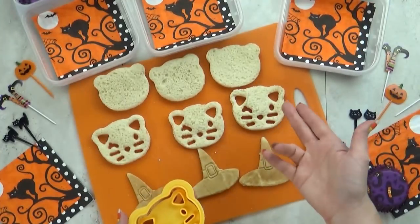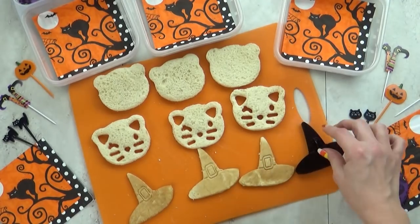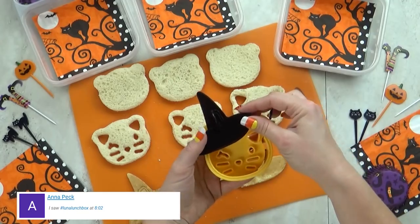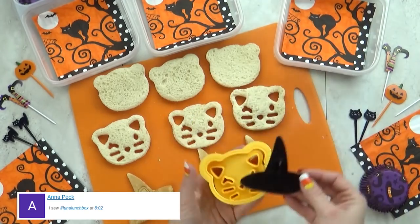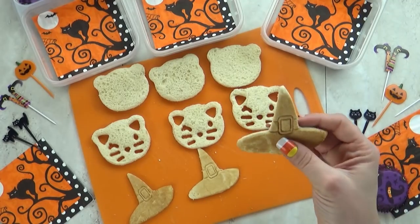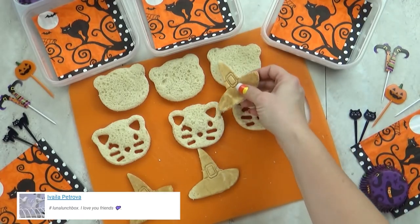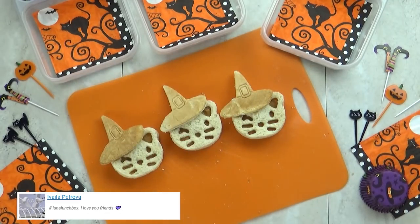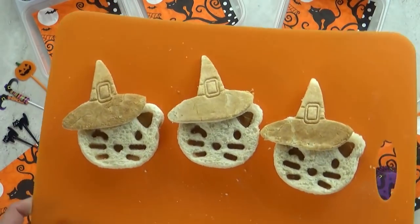Hi friends and welcome to Wednesday. For today's lunch I couldn't decide if I wanted to do a Halloween cat or a witch, so I'm actually going to combine the two and make a cat witch or a witch cat. It's going to be really cute. For this I'm using two different sandwich cutters — the first one is a little cat face and the second is a little witch hat.